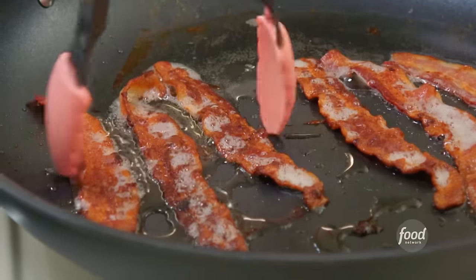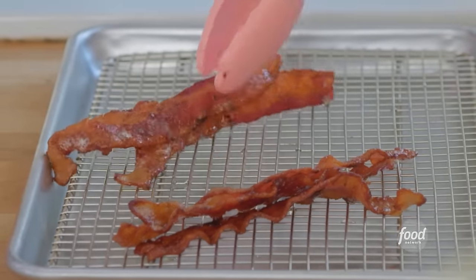To start, I'm crisping up bacon. Bacon and pumpkin together are a match made in savory heaven. Now that I have rendered my bacon fat, I'm going to use it to cook up my veggies.